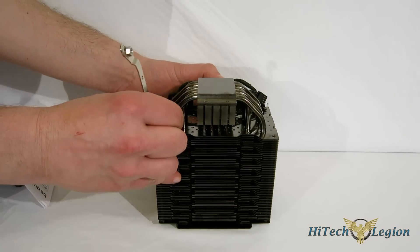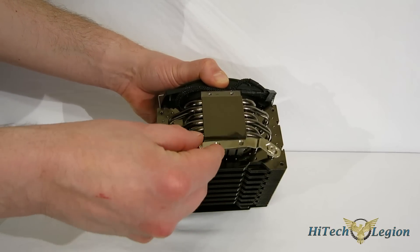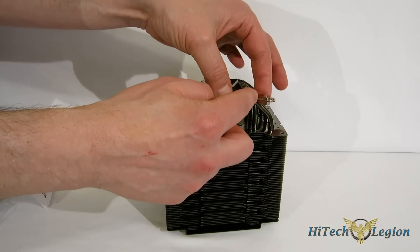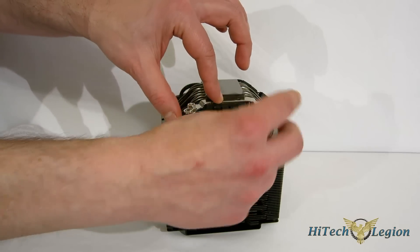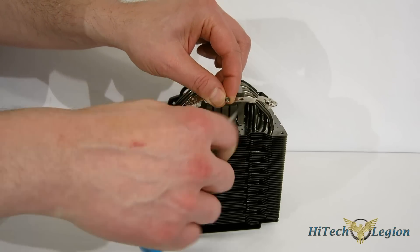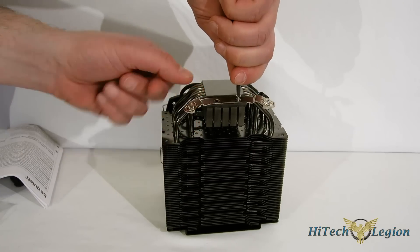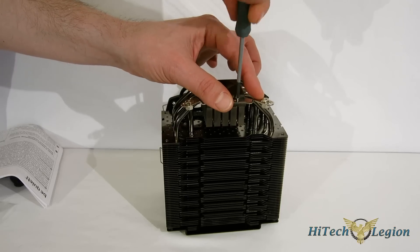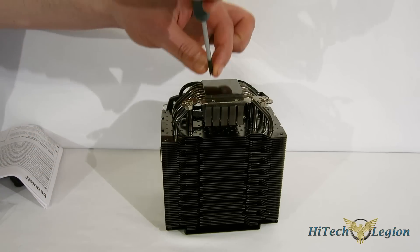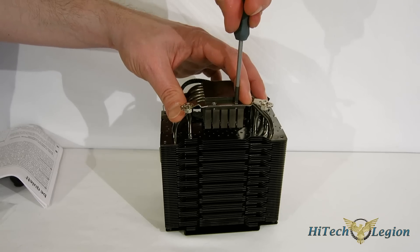Next, we're going to put our completed retention brackets onto the cooler itself. On the sides of the contact block you've got two slots with screw holes which line up right there, and two small screws go in. Very important to note: you want the bend away from the tower itself — you don't want to mount it upside down. With the bracket correctly oriented, simply take your small screws, line it up, and tighten them down. You just want them snug — you don't want to over-tighten the screws and risk stripping it.